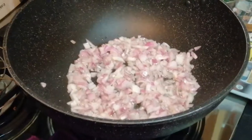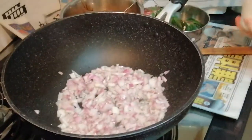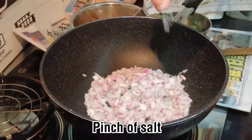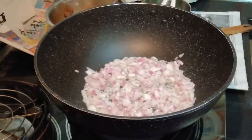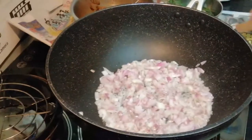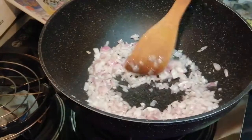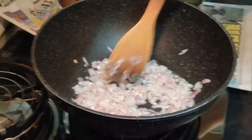Let it cook for a while. Put a little bit of salt, a pinch of salt to get the taste of the saltiness. Continue to stir to make sure that everything combines together and the salt is evenly mixed up.